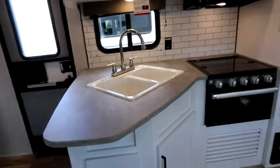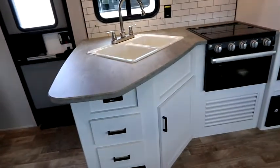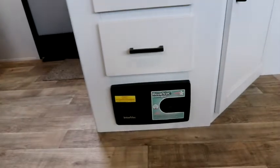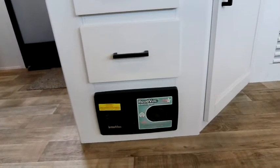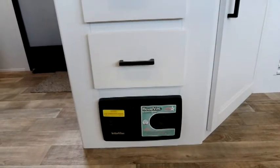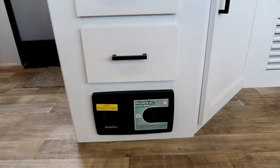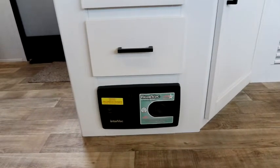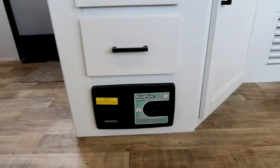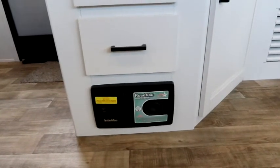I do like the white wood with the darker accented pieces — very residential looking. These larger Hideouts actually come with central vac, so you get the InterVac central vac system. Gone are the days of carrying brooms or Swiffers — especially if you have young kids coming in and out, you actually have a central vac system. Being a long-time RVer, I love units with central vacs. You pull out a hose, give it a quick vacuum, and you're done.